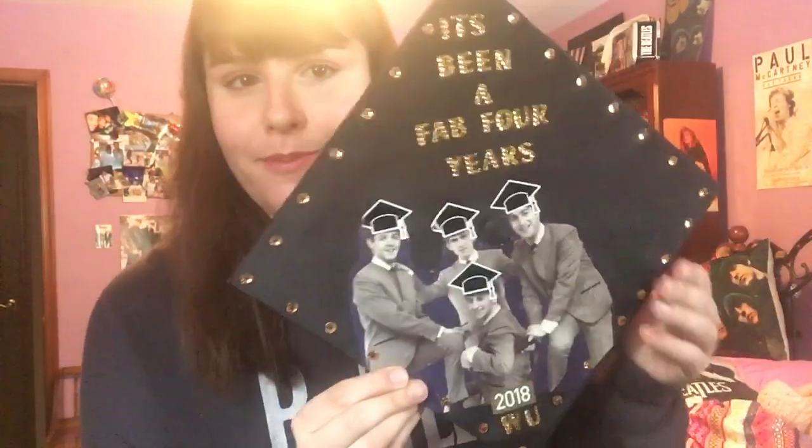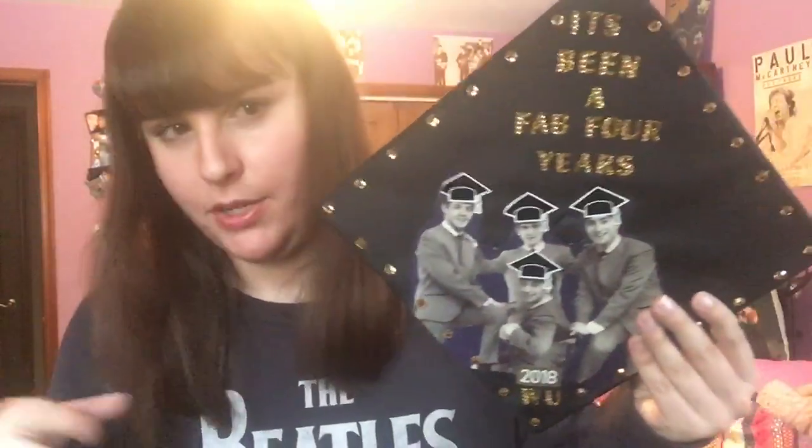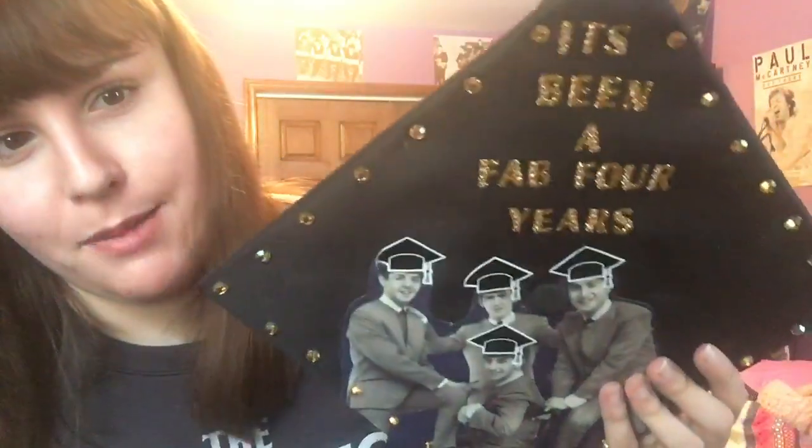We're going to start with my graduation cap. I graduated college last year and I knew I wanted to have a Beatles-related cap to wear. I took this picture from an old calendar, just cut it right up in the middle of the page. With some other items that I bought at the dollar store I was able to personalize it. I got graduation cap stickers and decided to put them on the Beatles to give them their own graduation caps.